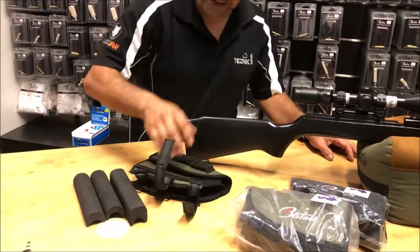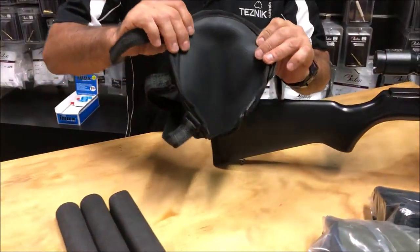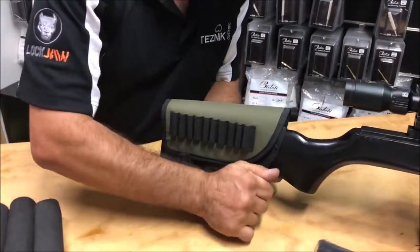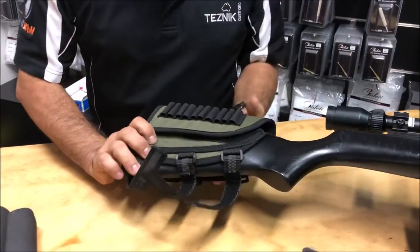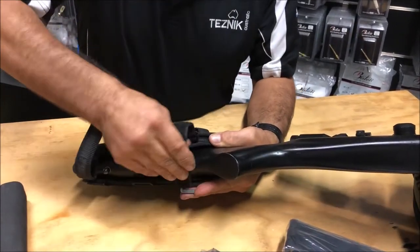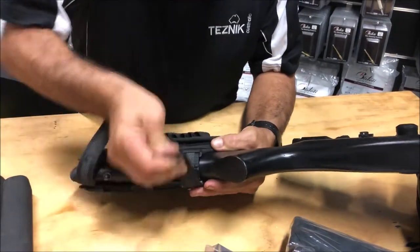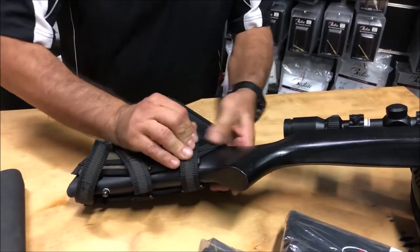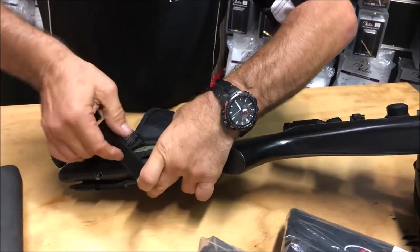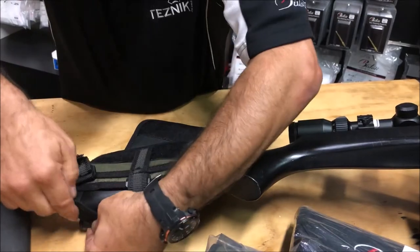Now there's one that I've actually got open here. It is a neoprene backed product, so it won't slide on your gun. Very simple to install — you don't need any tools, screws, or any modification to your current rifle. You basically put the over straps, which are rubberised, place them through the loop holders and back onto the heavy duty velcro.